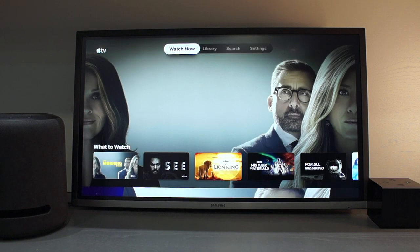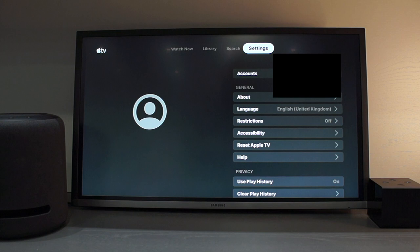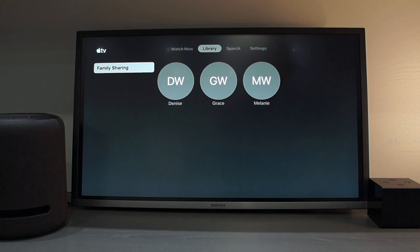Once it is open, the first thing you want to do is scroll to the right and go to Settings so you can log on to your Apple account. If you have purchased a new Apple device in the last couple of months, you will get a one-year free subscription to Apple TV. Don't forget you can use family sharing with Apple TV, so you can share the account with family members. Once you have logged into your account, you are ready to go.